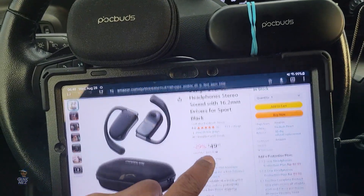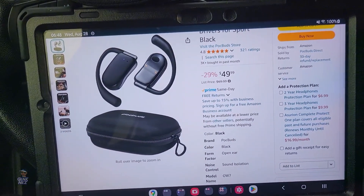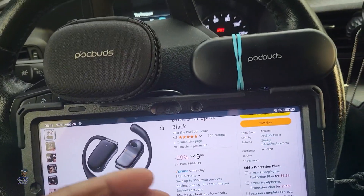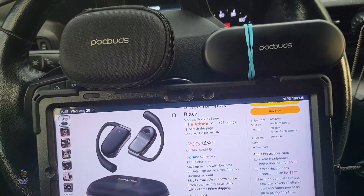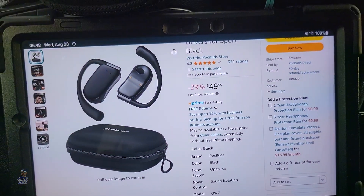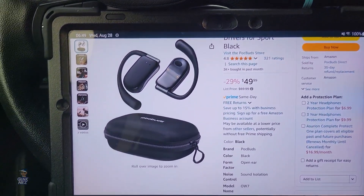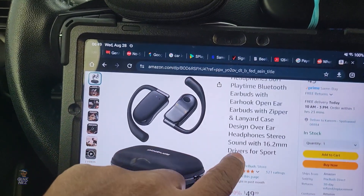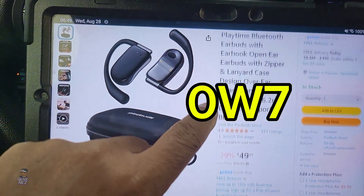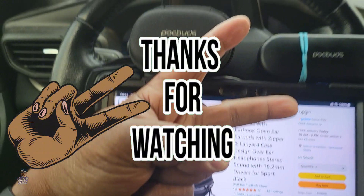I'm going to say it's worth it—but not at full price. I would definitely wait until you get a better coupon, because I don't like paying more than $30 for these kinds of earbuds. But if you think $38-$40 with the coupon is a good price, go ahead and get it because they're good earbuds—definitely better than the previous PocBuds. I'll drop the link in the description below. I'm Nez and this has been the impromptu review of the PocBuds—I don't even know which version this is, it doesn't even say on it. Links will be in the description, and I'm out.